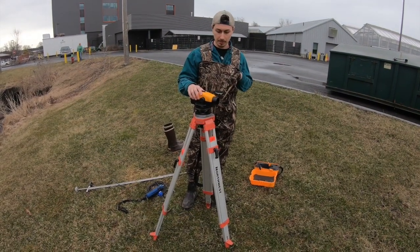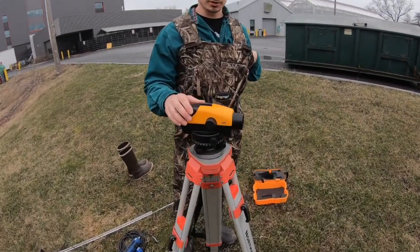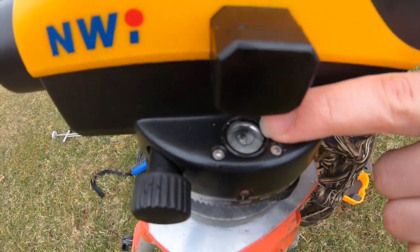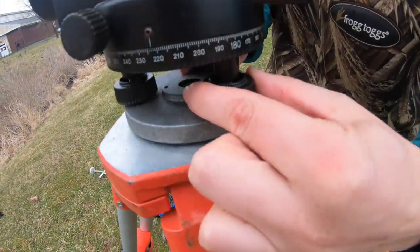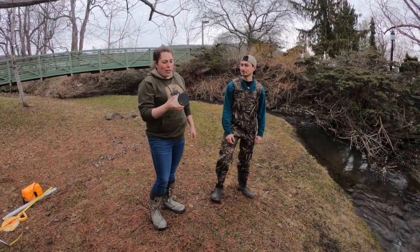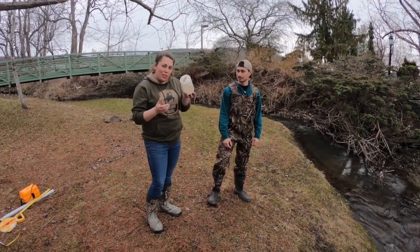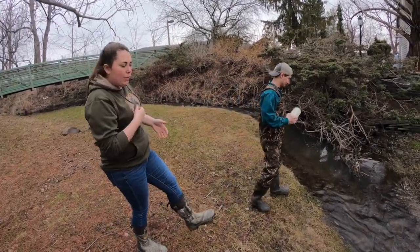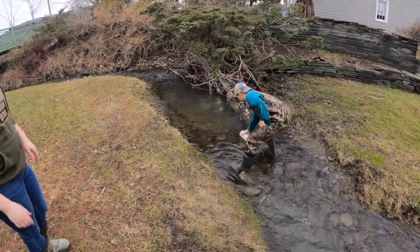This is the engineering level and tripod. When setting it up, the only thing you have to worry about is making sure it's level for an accurate reading. On the side there is a leveling bubble that has to be within the inner circle, and the small knobs along the side help you adjust and maneuver it. Once you get to your stream, the first thing you want to do is have someone collect a water sample before anyone gets in, because wading in stirs up turbidity and solids.